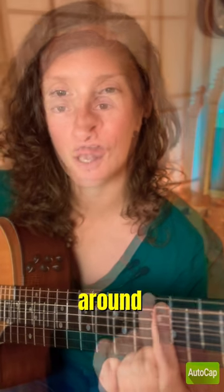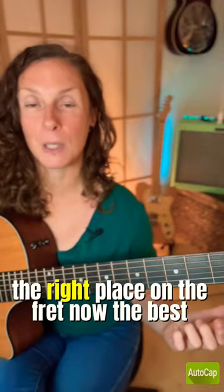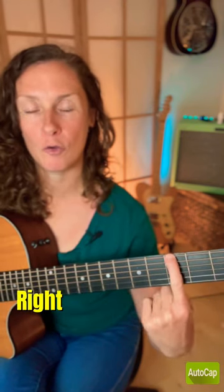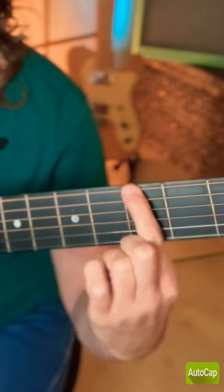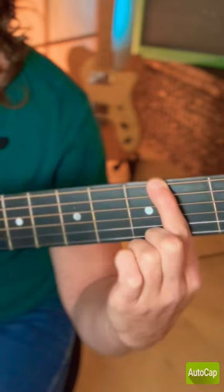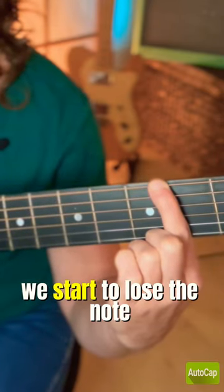The second factor is that your finger needs to be in the right place on the fret. The best position within the fret space is right next to the fret wire. If you start to move your finger away from that, you start to lose the notes.